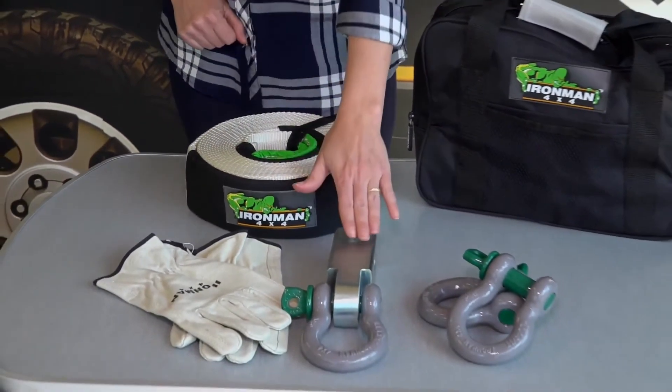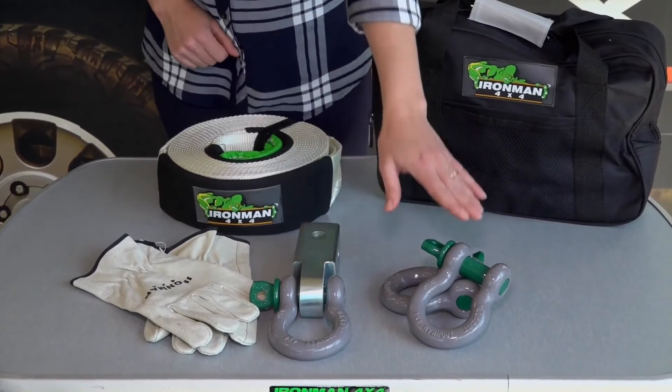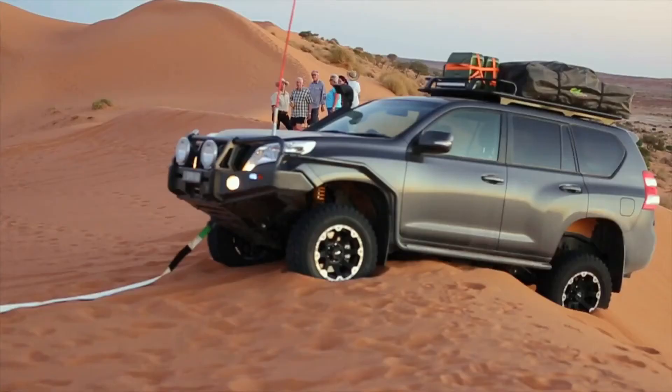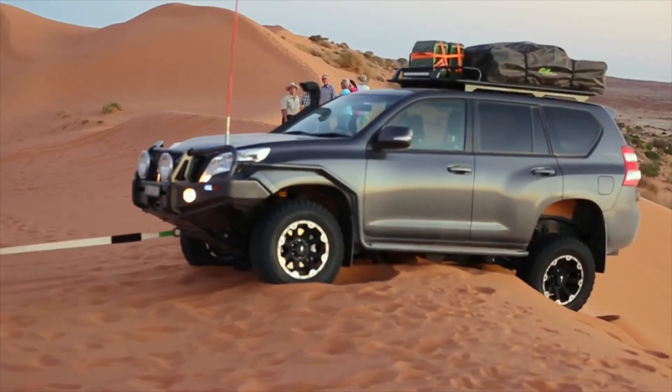Also included in the kit is a hitch receiver, two 4.7 tonne bow shackles, a pair of lever gloves, and all conveniently packed into a carry bag.